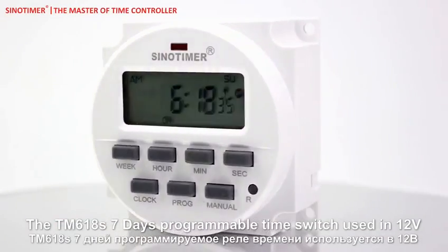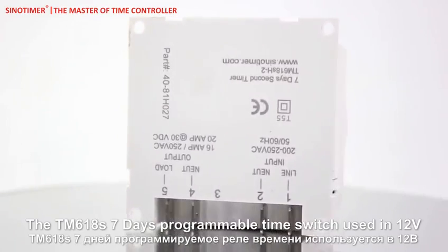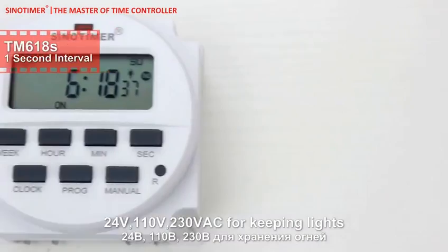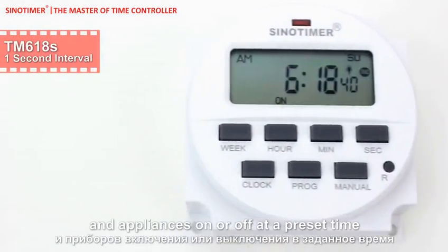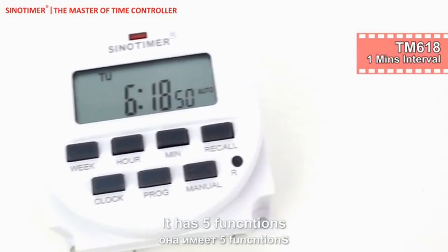The TM618S 7-day programmable time switch is used in 12V, 24V, 110V, and 230Vac applications for keeping lights and appliances on or off at a preset time. It has 5 functions.